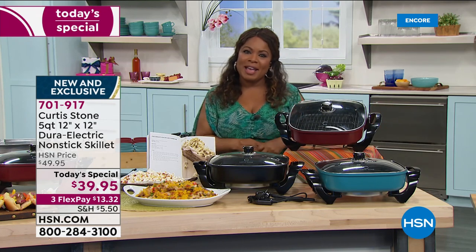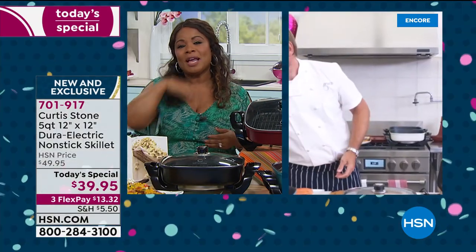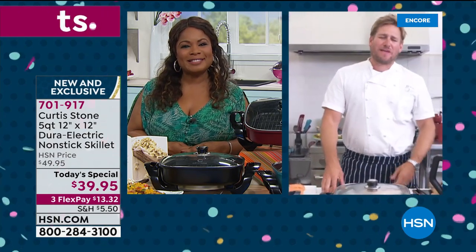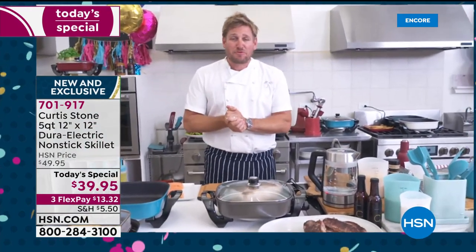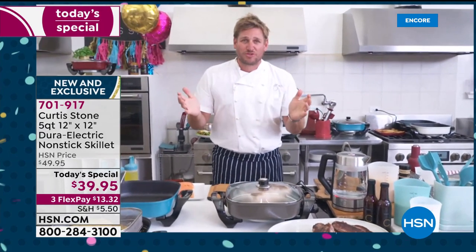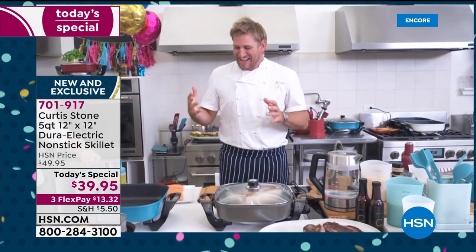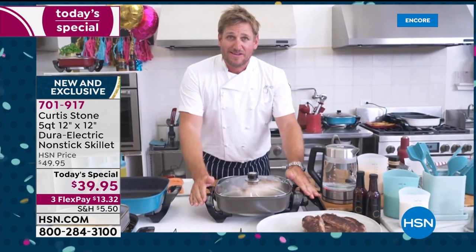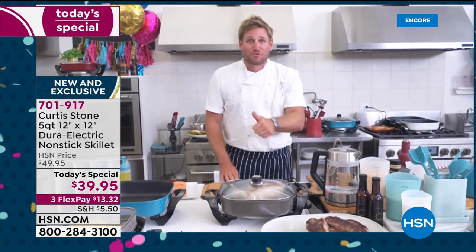This allows you to entertain virtually anywhere — and that really is the new trend. Now that we're home a lot, you were just telling me that you and the family are just back from a fun vacation. We went on an epic road trip in an RV — me, Hudson, Emerson, and my beautiful wife Lindsay. We're still talking to each other after three weeks in an RV! And all I took was this skillet and I cooked in it every single morning.